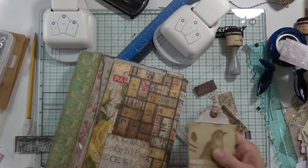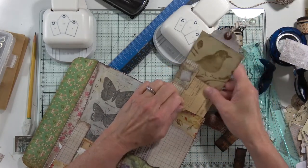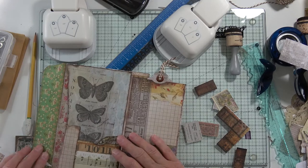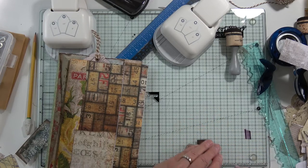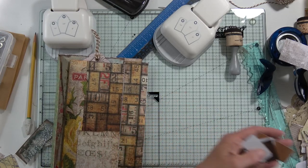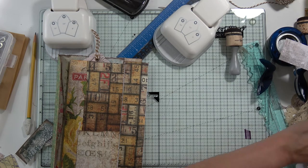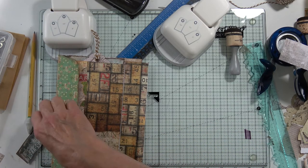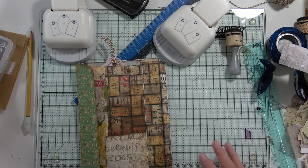Yes, it is ours — we'll call it ours, won't we? It's going to go right in here. Now we need a tag here, and it can be a tag or we can use it for a tab, whatever we like. These go back in the Tim Holtz, along with those, and that. I don't want to mix them up with this stuff.